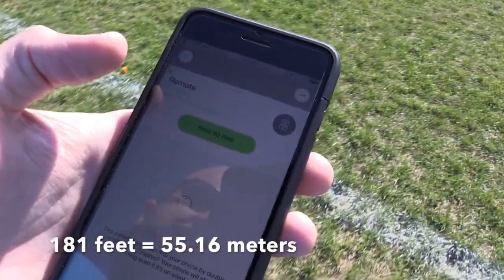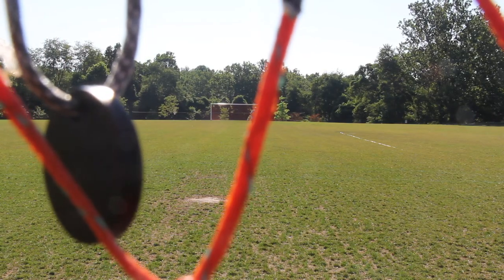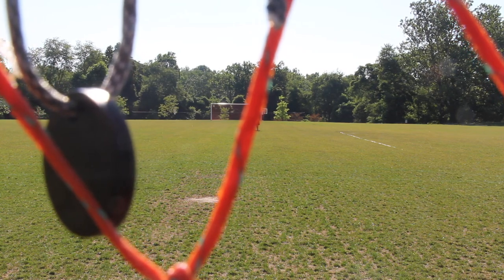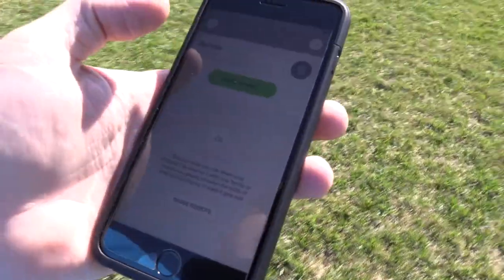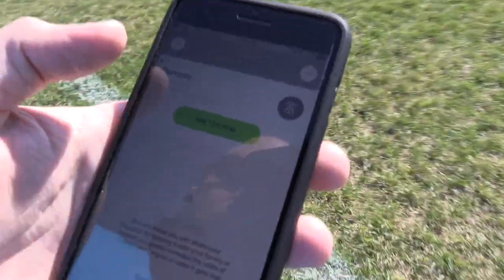We are approaching half field, which is 181 feet. We're going to ring to find. I can't tell if it's ringing or not, so hopefully you guys can hear it. We're going to find out in post if it's working. But as far as what's showing on the phone, it's saying that it is ringing. We're going to keep on going.